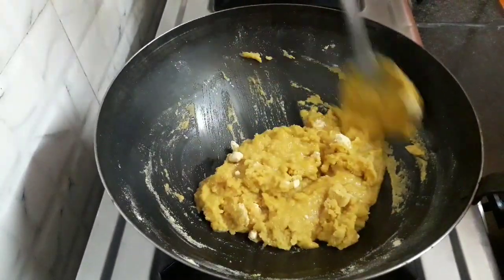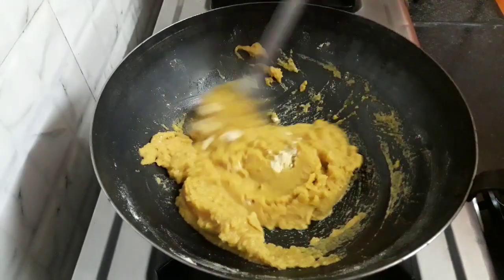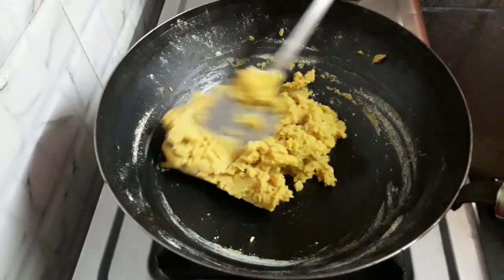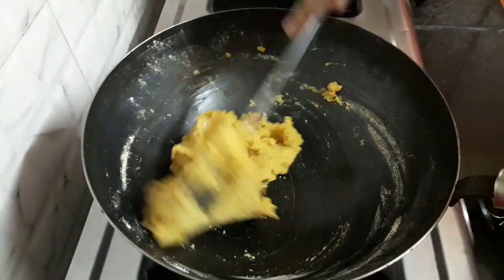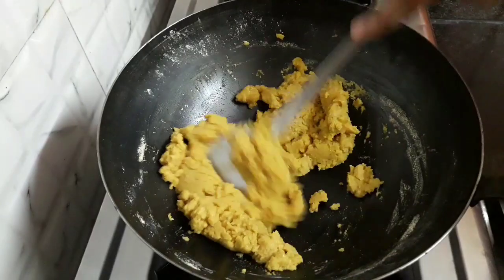We will roast the besan till it turns light golden in color. I have listed down all the ingredients with their quantities in the description box below — you can refer to it. Continue stirring; this will take some time.